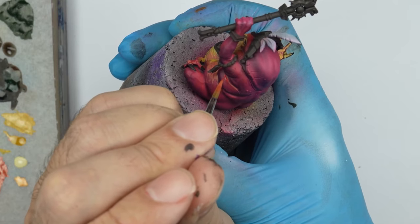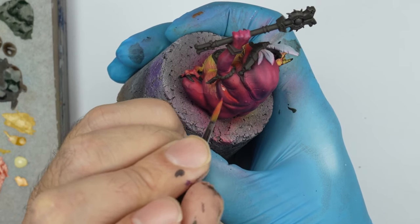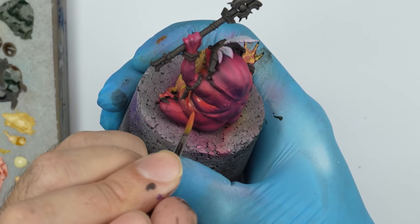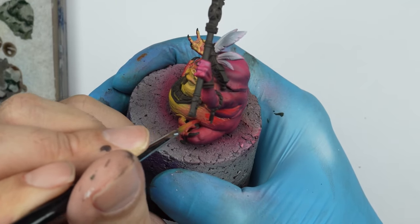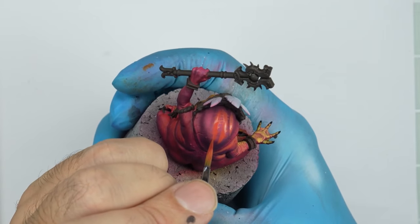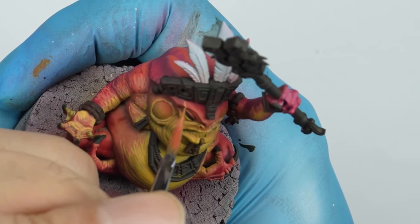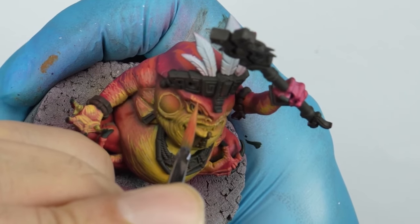And now we use carmine color to paint the side volumes of the slant. We keep repeating the process. The goal here is to keep creating texture and information continuously to enrich the figure. As you can see, I'm playing with the mixes to get the tone and value I want.